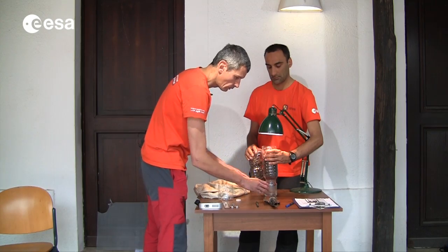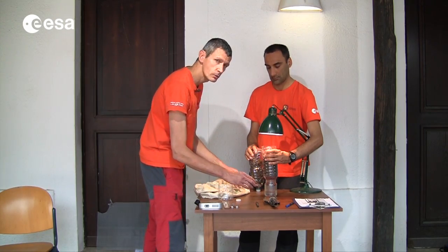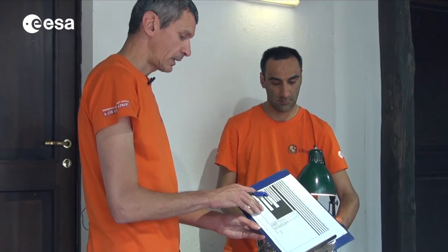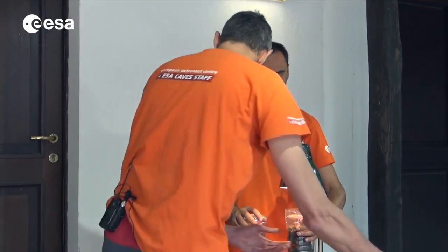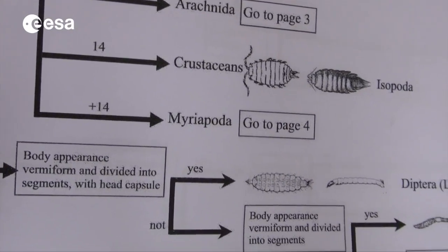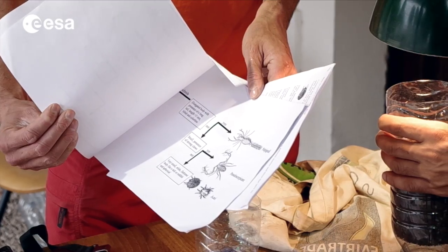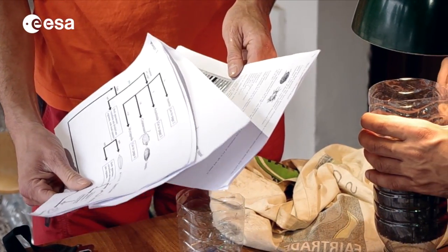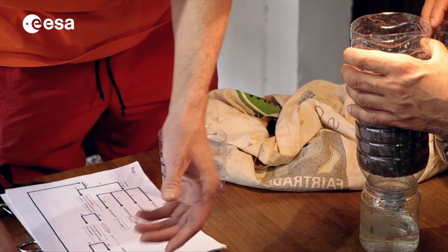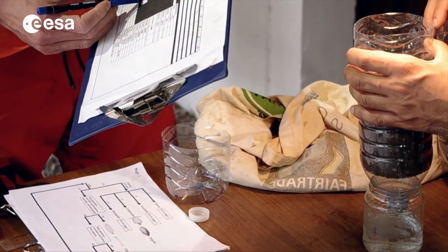Once this is done, we will collect the animals and write their names down in our sheet files. We will use these data sheets to recognize the animals. This is quite easy because there are figures showing them. And we will write their names down on this sheet file.